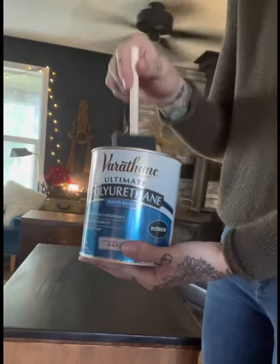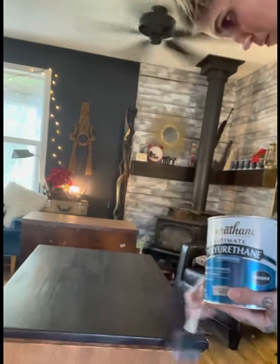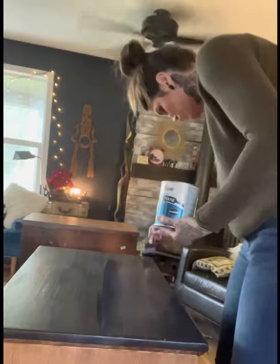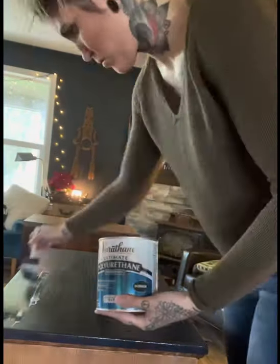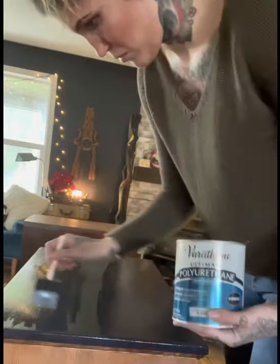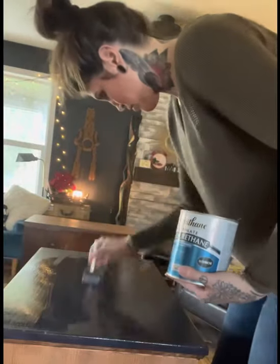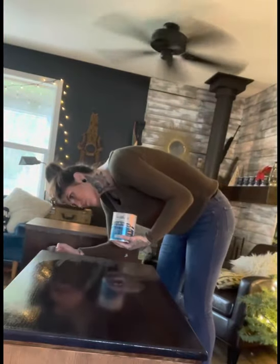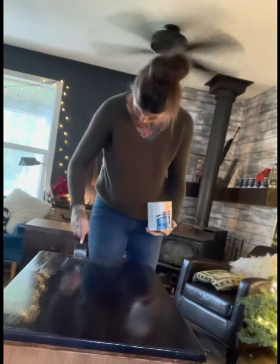Once it had completely dried — and it dries pretty fast when you're dry brushing because you're not using a lot of product — I used a polyurethane to seal the top and the drawer faces. You always want to work in the same direction as the wood grain, same as when you're dry brushing. This is a satin finish polyurethane, so it's going to have a little bit of a shine to it.